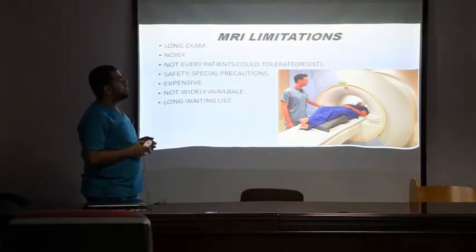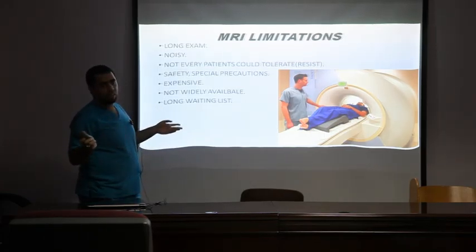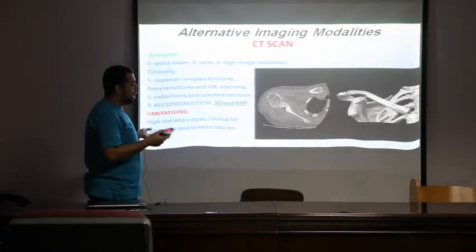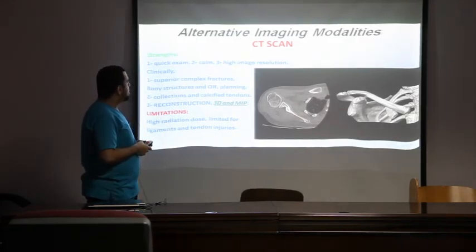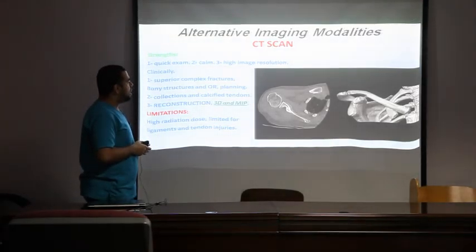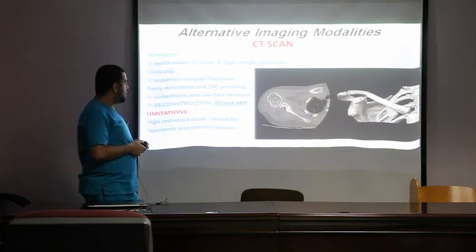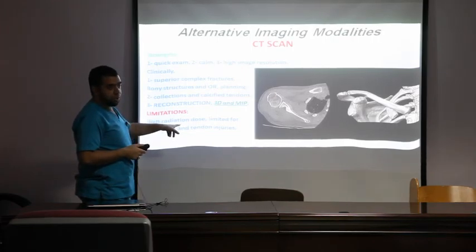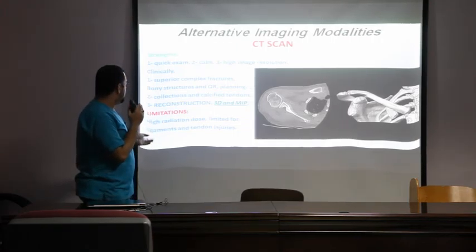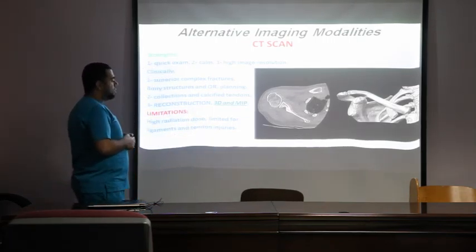Limitations of MRI include long scan times, noisy environment, long waiting lists of two months or more, limited availability, and high cost in private centers. If MRI is contraindicated, CT scan is an alternative — it can show tiny fractures, dislocations, and complex bony fractures with reconstructions that help orthopedic surgeons plan operations. However, we are concerned about high radiation dose and contrast medium side effects. CT cannot show ligaments and tendons as well as MRI.